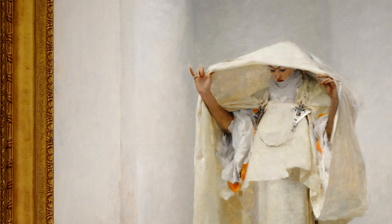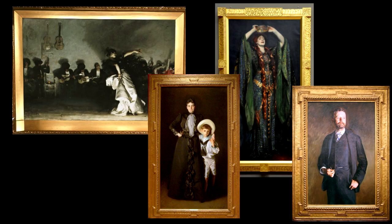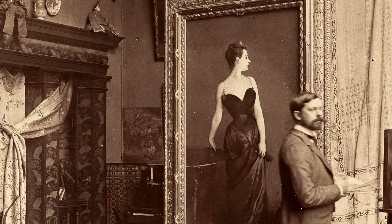Some artists don't give much thought to how their works will be framed, but Sargent evidently did. We know that he collaborated with his frame makers to achieve the desired effects for his painting. He also used antique frames to create a suitable marriage between frame and picture. The French carved oak frame on the Clerk's portrait of Carolus-Duran is a likely example of Sargent using an 18th century frame on his 19th century painting.